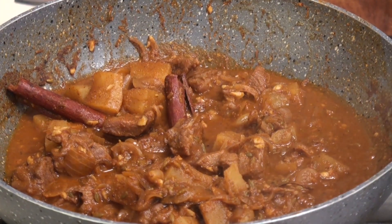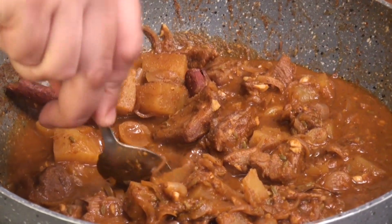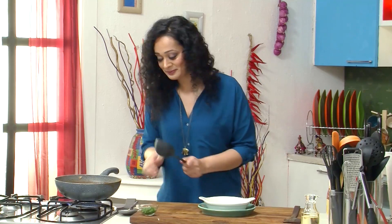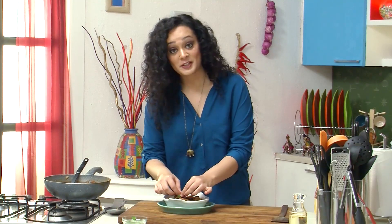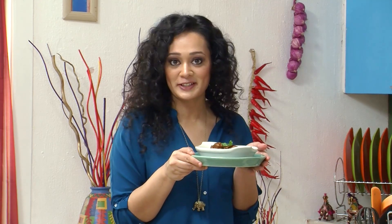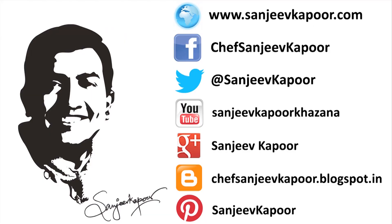It has filled my entire kitchen with a very vibrant aroma. I will just check — yeah, it is really nice, juicy and tender. I will just plate it. Now I will just garnish it with some fresh coriander. So there you go — packed with big bold flavours, my Moroccan spiced lamb curry.